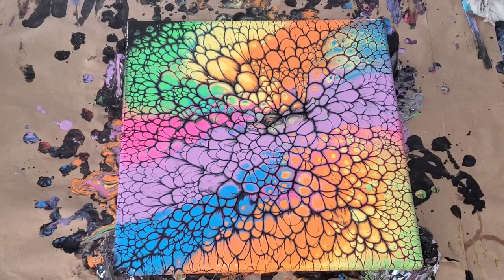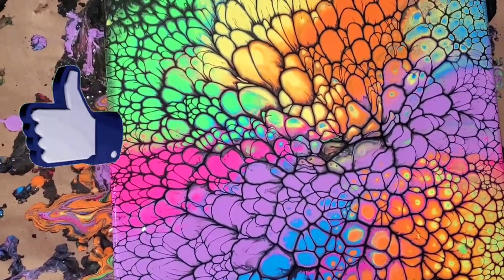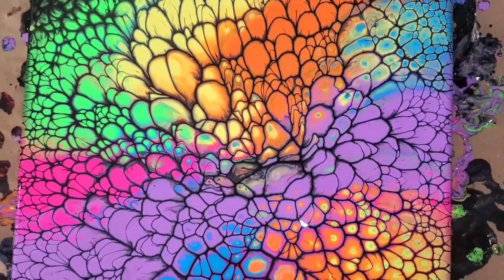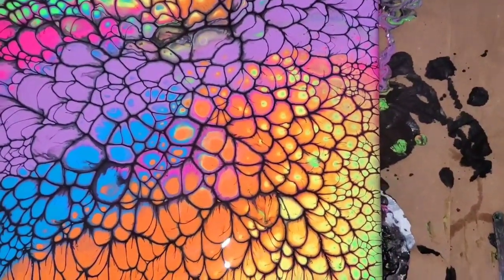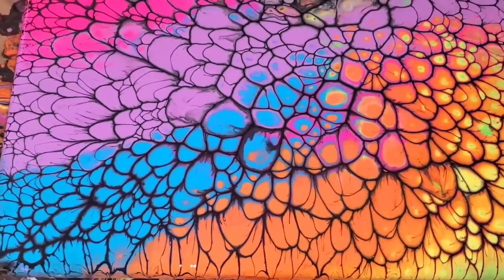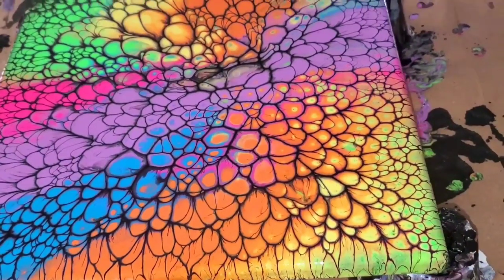Here's a close-up of the wet result. The colors — oh my goodness! Can I tell you how much I am in love with this? The way I poured the paint — this was an idea I had in my mind. I wanted to get a spirally-looking design, and I pretty much achieved what I had in mind. I did lose some of the green on the opposite side, but it's fine.